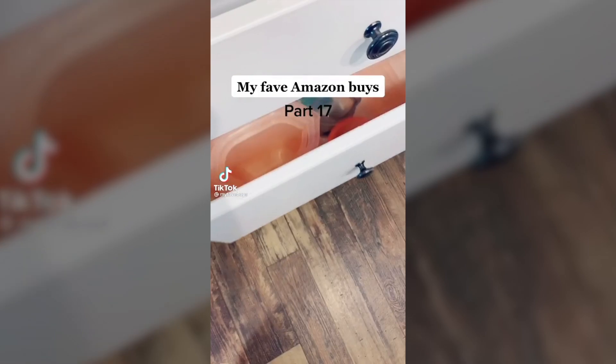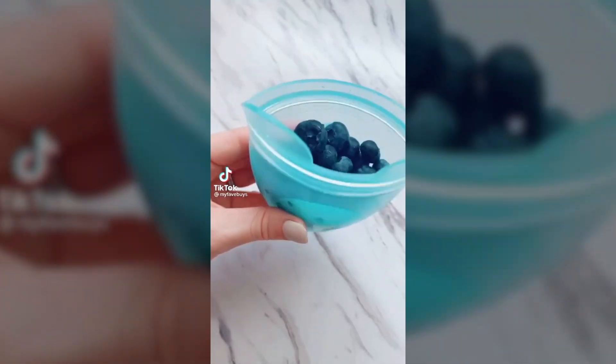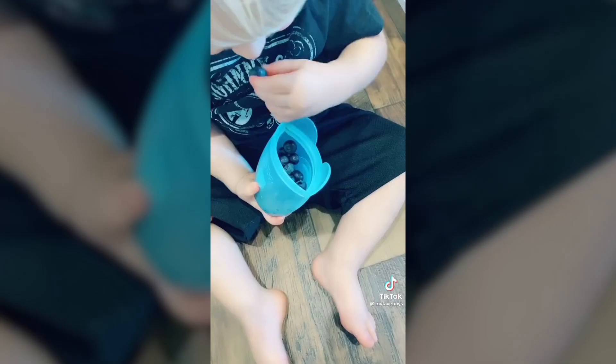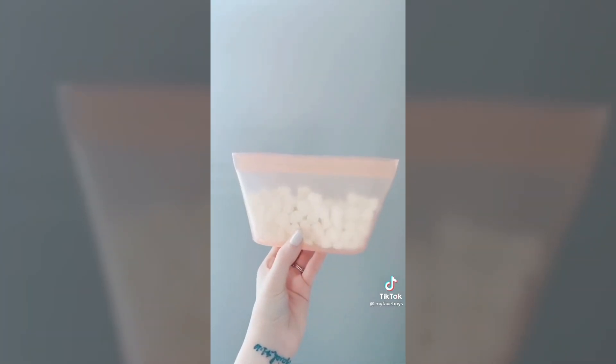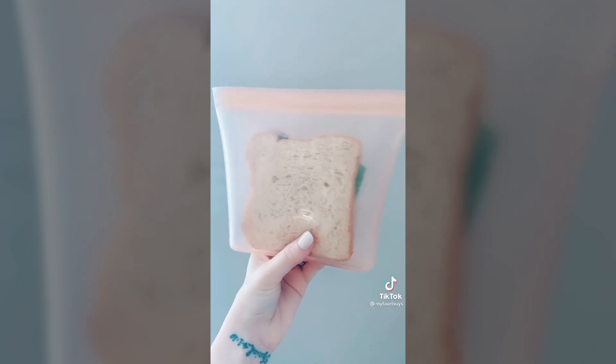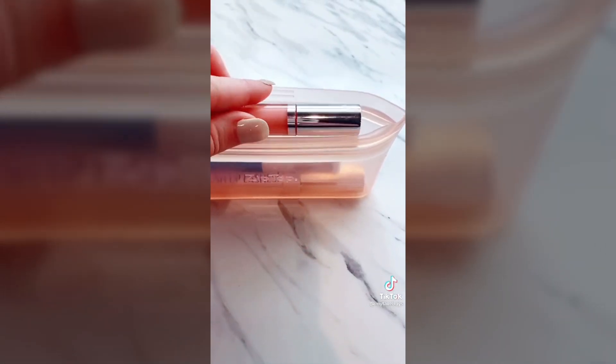My favorite Amazon buys part 17. Zip tops are a staple in my house and replace all plastic bags and containers. They are dishwasher, freezer, and microwave safe. They're free from harmful chemicals. I use them for food, toys, makeup, and more. These are available on ziptop.com and of course Amazon.